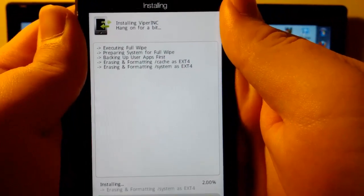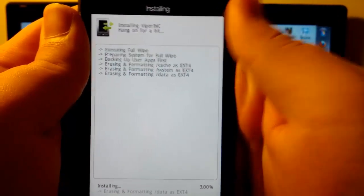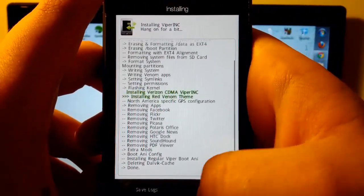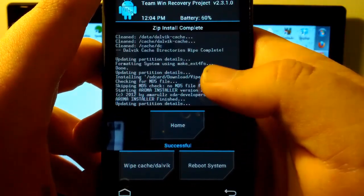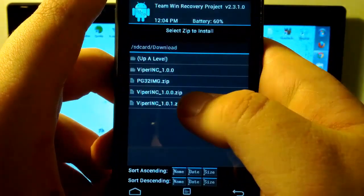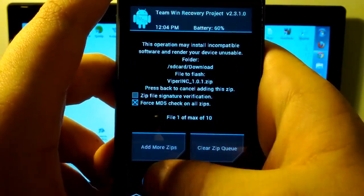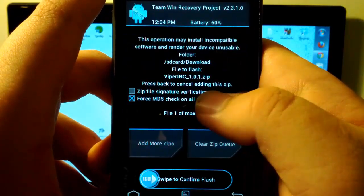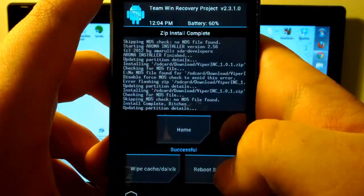We are finally installing — it is going to be erasing everything and installing everything. I will be back when this is done. Alright guys, we are finished installing — I'm going to click Next. It says it has been successfully installed, so I'm going to go to Finish. Now we are going to go back to Install and install the 1.0.1.zip — make sure that is what you are flashing. We are going to flash. I'm going to go back. There is no MD5 in there. And it is done — that was really quick.